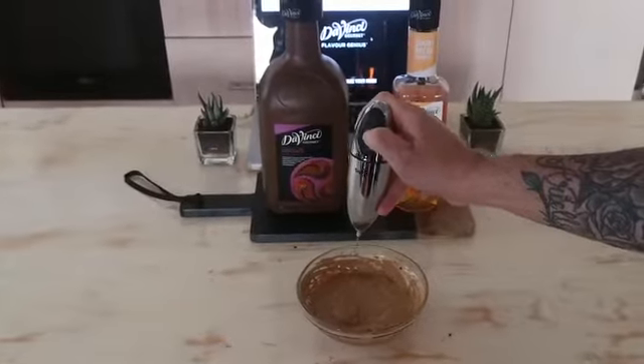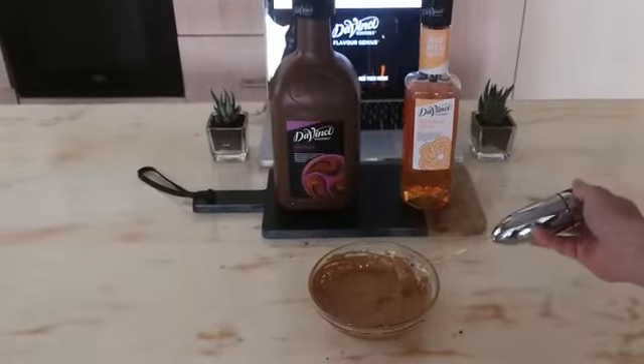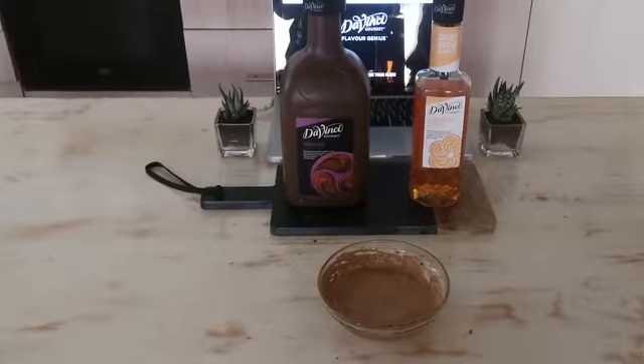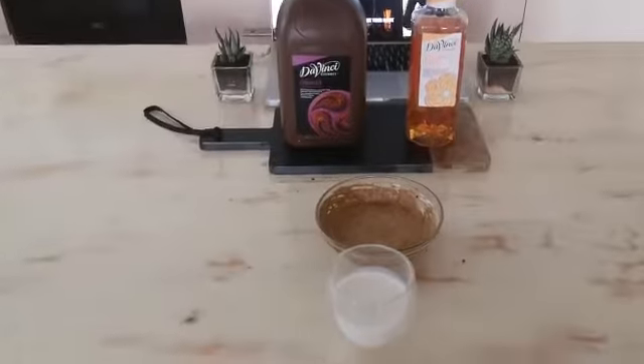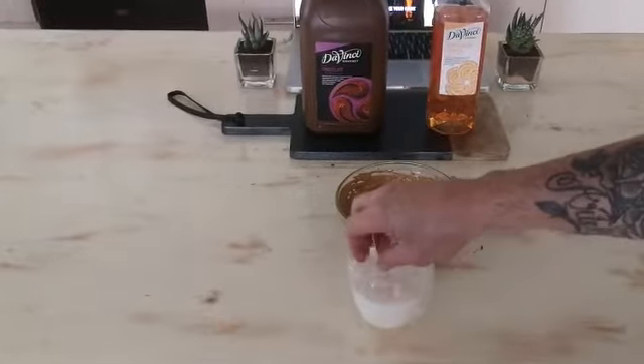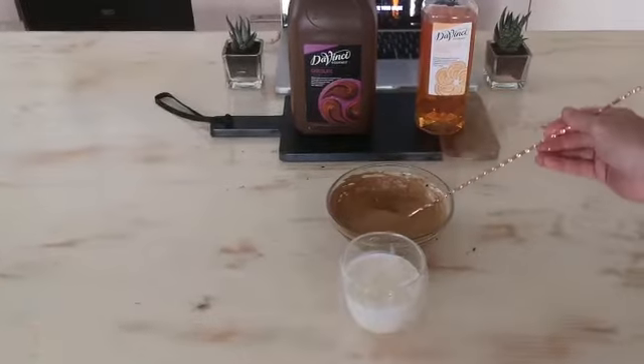Okay, now that the mixture is nice, thick and fluffy, you get ready to serve it up. Get a glass with some milk in it, about three-quarters, add some ice, and then let's get this beautiful mixture in.